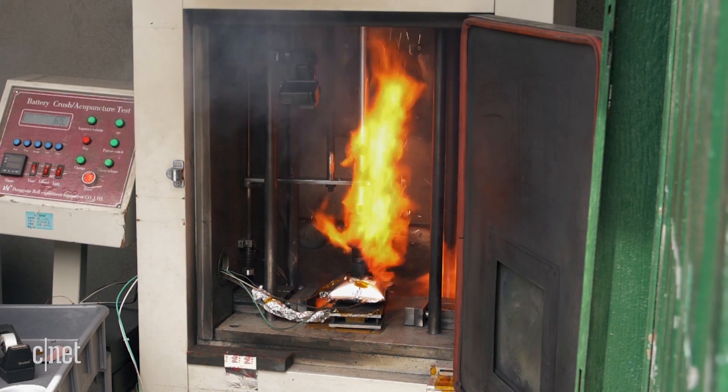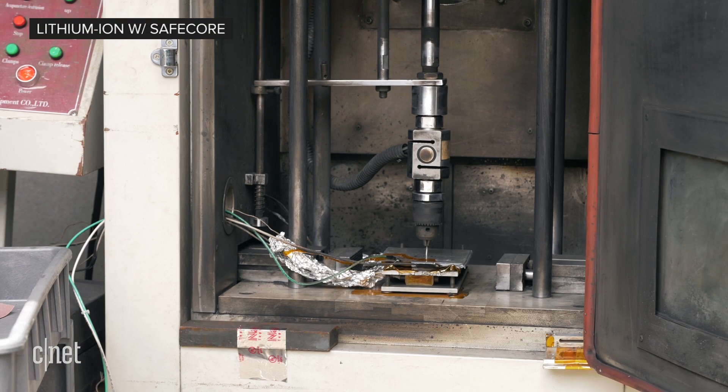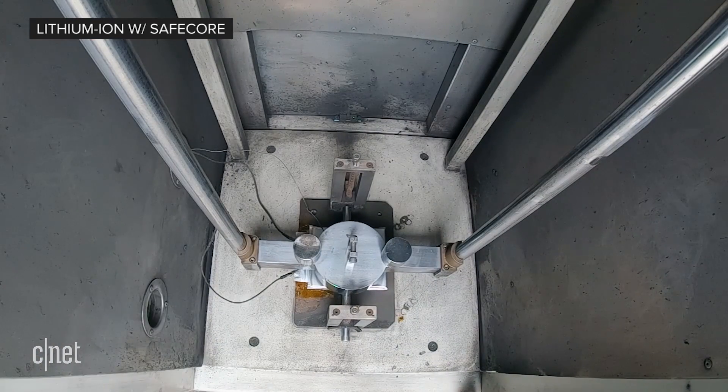But now watch this SafeCore lithium-ion battery get abused the exact same way. Stab. Crunch. No reaction.